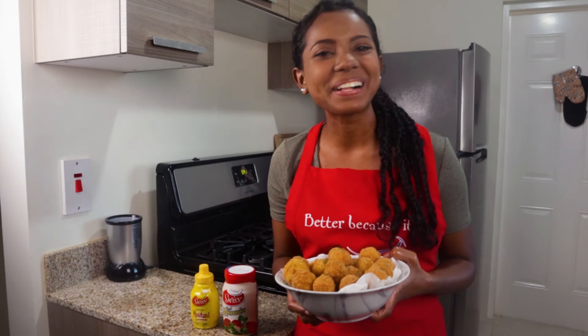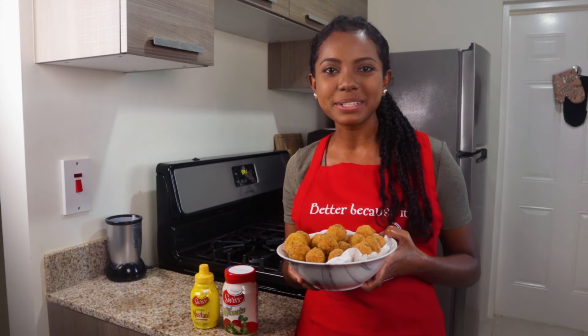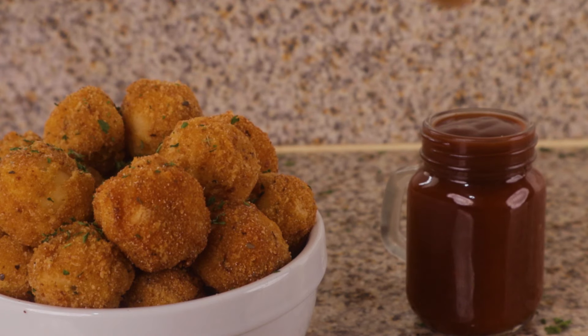Oh hey everyone and welcome back to Sizzle with Swiss. It's a show where we give you fun and tasty recipes that you can try on your own or with your family. Today's treat is called croquettes.